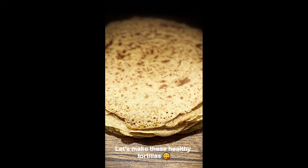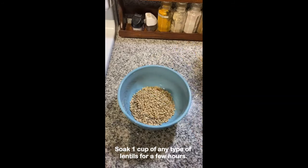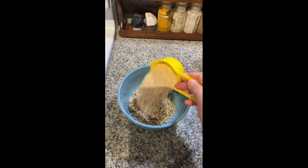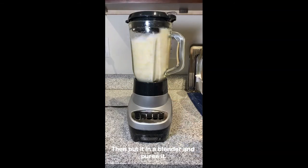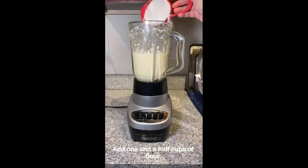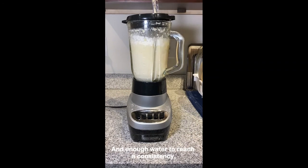Let's make healthy tortillas. Soak one cup of any type of lentils for a few hours, then put it in a blender and purée it. Add one and a half cups of flour and enough water to reach a consistency thinner than a pancake batter.